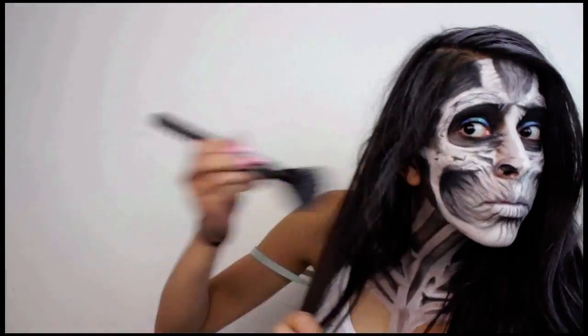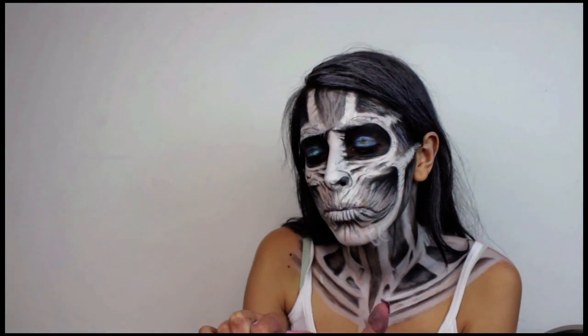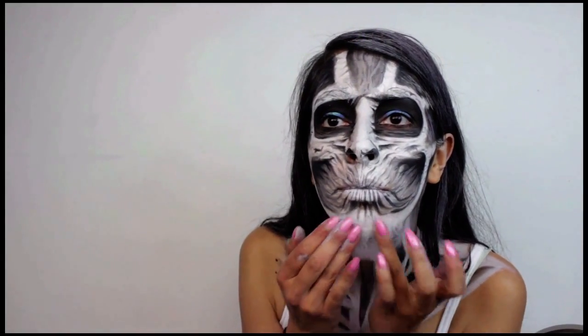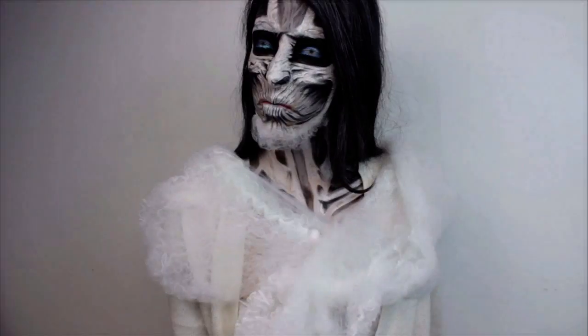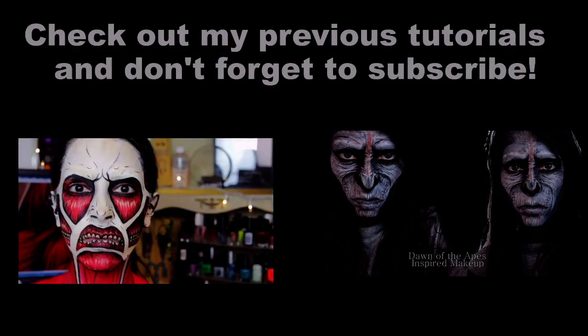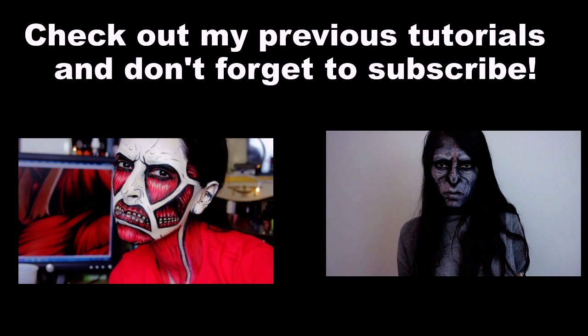Finally, the beard. I used eyelash glue to adhere pieces of fake spiderweb I had left over from Halloween that I cut up. If you don't have fake hair or a fake spiderweb, use a piece of cotton ball torn up and you can use that for your hair. Please remember to give the video a thumbs up if you liked it — it really does help my videos do well. My next tutorial will be out this Saturday and it will be a wearable look. See you guys then, take care, bye!